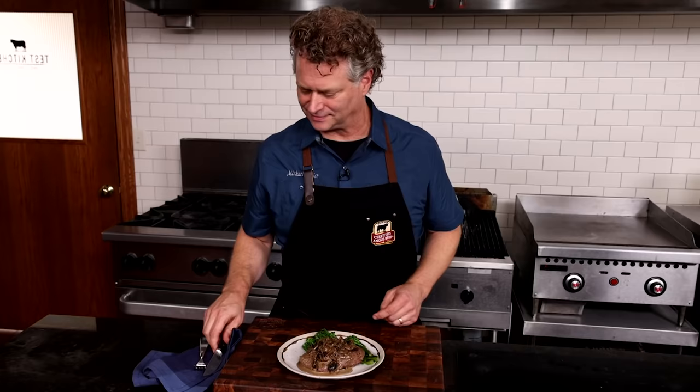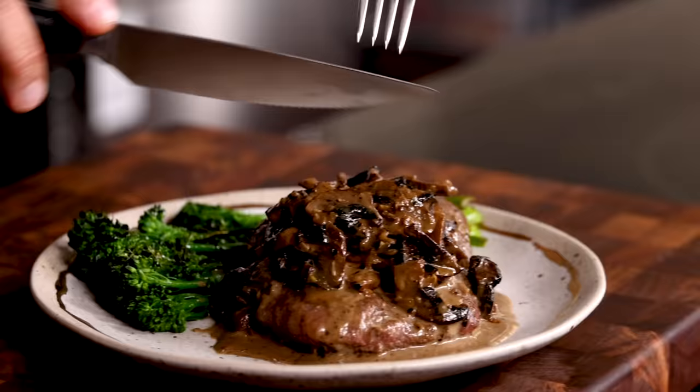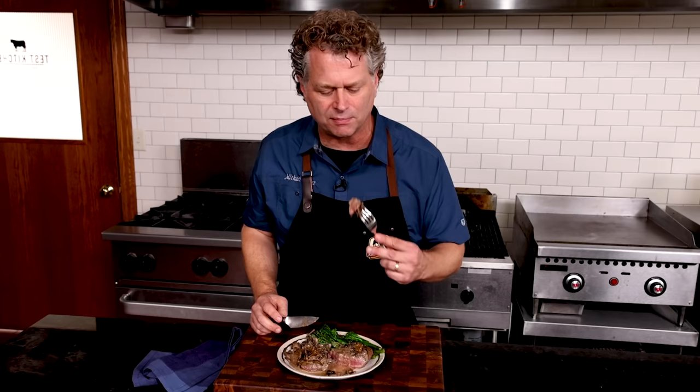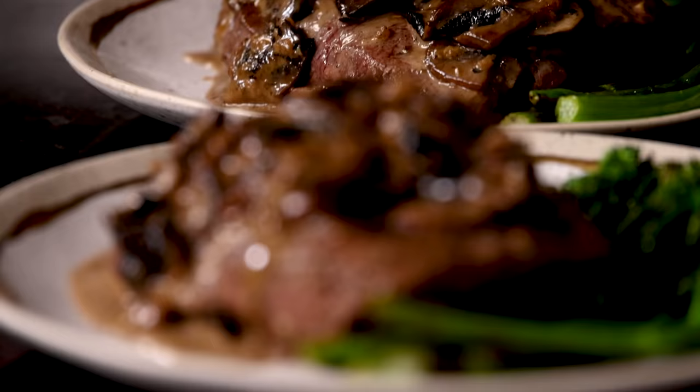Let's have a taste. Let's cut right down the middle of this thing and see what we've got. Perfect medium rare — cream sauce, everything in one. It's so tender, and those mushrooms and that cream sauce, with that hint of brandy. Switching from a tenderloin to a flat iron — brilliant. You'll be a hero when you make this steak. We'll see you next time in the Test Kitchen.